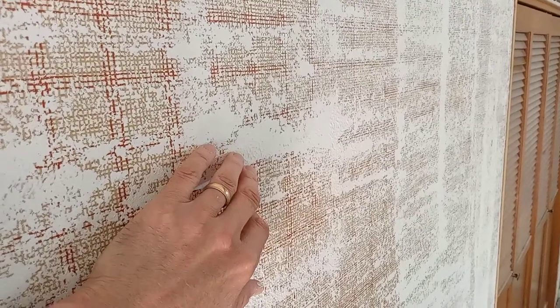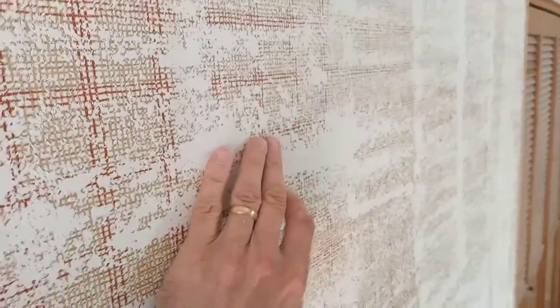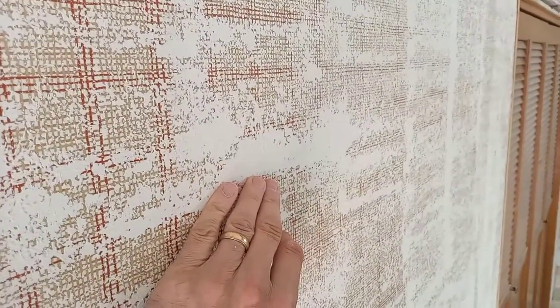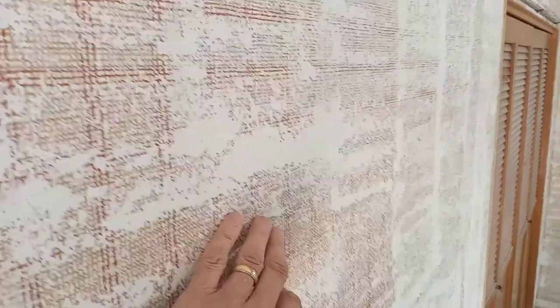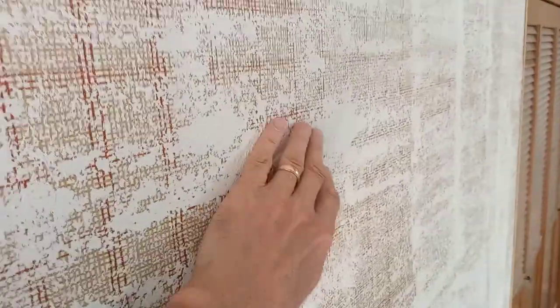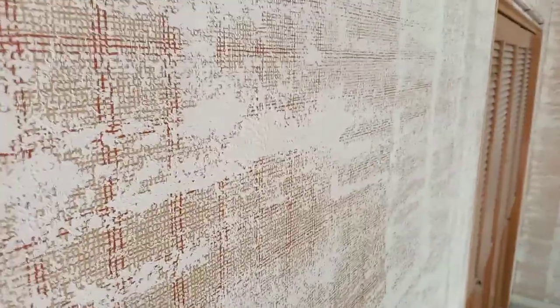The next step is to apply a 12-inch knife to knock down the texture. The problem is when you knock down the thick areas, it makes them flat. So if you were to paint it, you'd have areas of good texture and areas that are just flat, smooth wall.